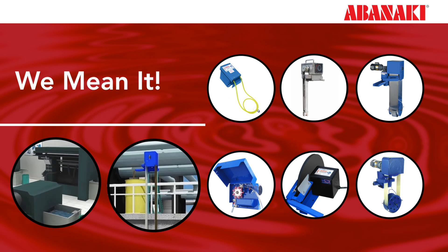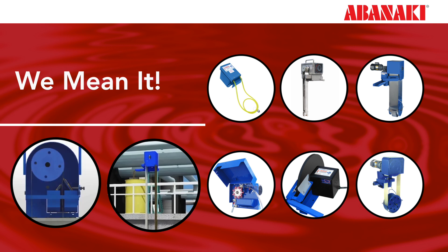Oil skimmers are simple in design, but you'll still be better off with a skimmer manufactured with the highest quality. It will operate efficiently and consistently for a longer period of time. Removing oil from water is a necessary practice in many industrial applications — spend your money wisely to get the job done right.